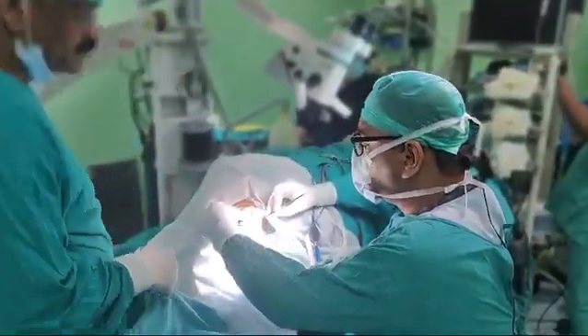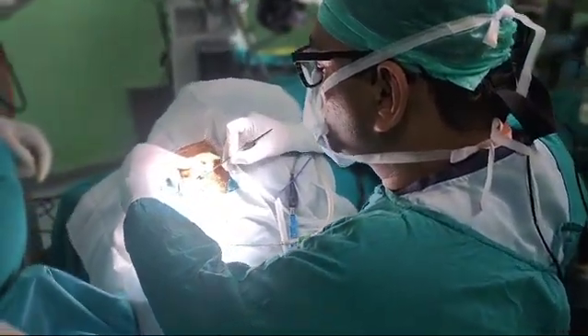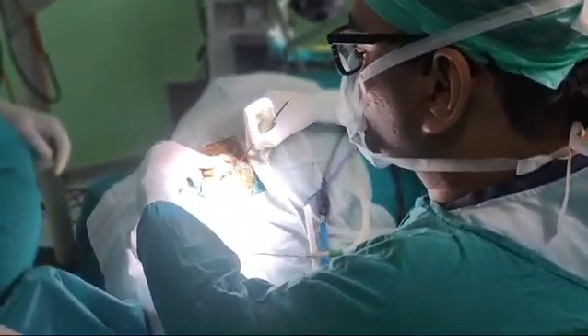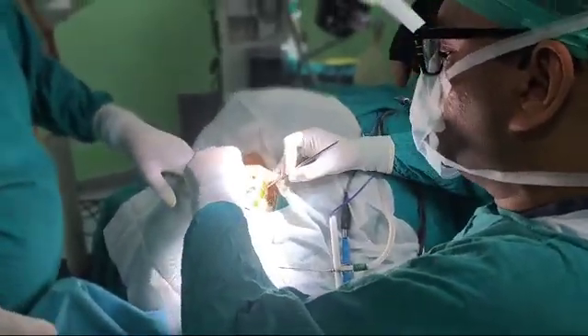This gives us the idea of where we have to go to harness the temporalis fascia up to this muscle. We can go vertical, and this is after cutting this muscle we reach up to the temporalis fascia.